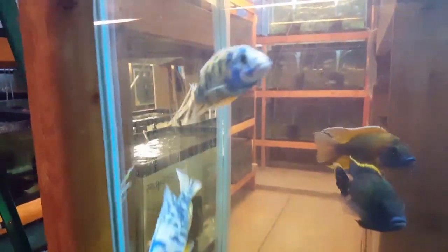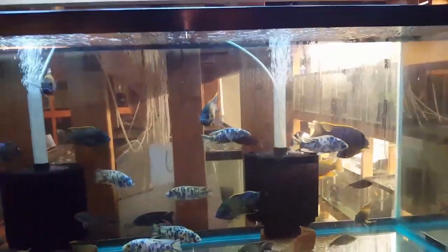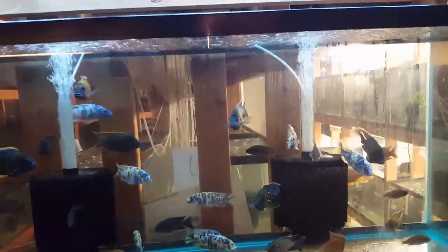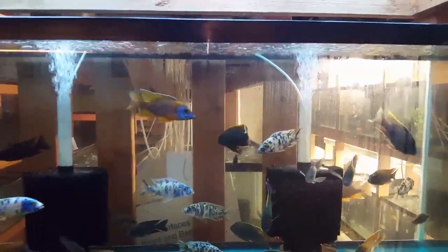One last shot of these OB electric blues — I'm hoping you're picking up the coloration on that guy because wow. Until next week when the next shipment comes in — have a good and safe blessed weekend. Peace.